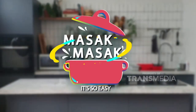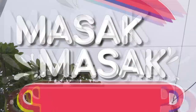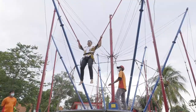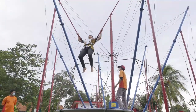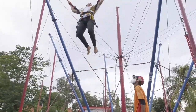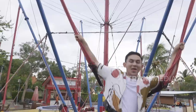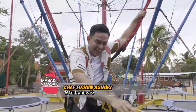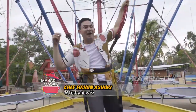Masak-masak, it's so easy! Woohoo! Woooow! Halo, Mamis! Selamat pagi! Mamis, gimana kabarnya? Sehat dong? Pasti sehat.